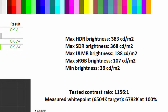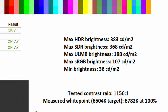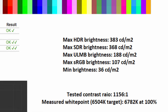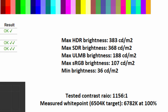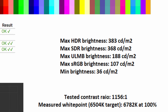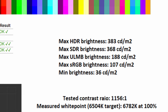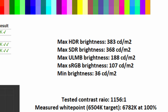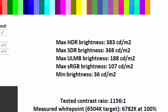Speaking of brightness, let's get onto peak luminance. In HDR, I had it tested at 383 nits, which is a little below what it should achieve given its HDR 400 specification — it should reach over 400 nits. In SDR, I got an impressive 368 nits. As for ULMB, it's still perfectly playable at 188 nits. The sRGB mode does limit it to 107 nits, which is pretty dim. For dark room gaming, you'll be pleased to know it gets all the way down to 36 nits.